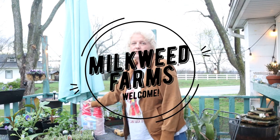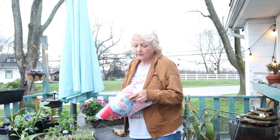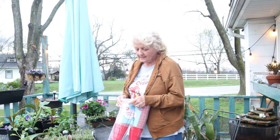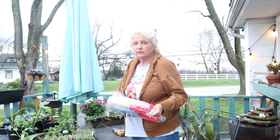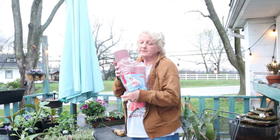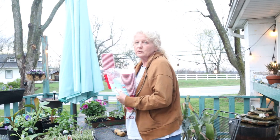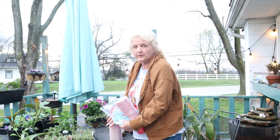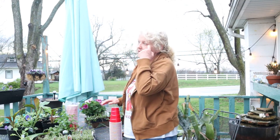Hey guys, I just wanted to do a quick video and show you a quick hack. If you're looking for some inexpensive pots to repot your seedlings in as they're growing up, I just want to show you this little quick trick on how to prepare these. I just bought a package of solo cups and I've used these before many times. They usually last me about three years, which is about as long as those little inexpensive pots last.